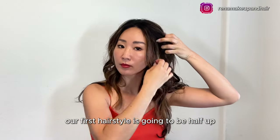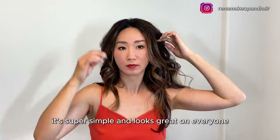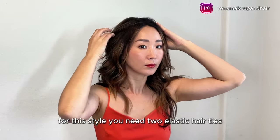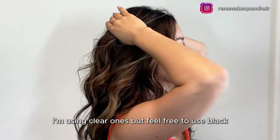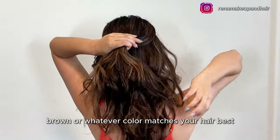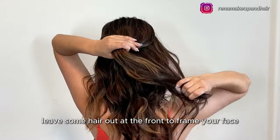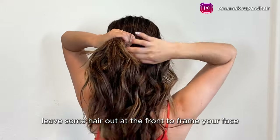Our first hairstyle is going to be a half up half down look. It's super simple and looks great on everyone. For this style you need two elastic hair ties — I'm using clear ones, but feel free to use black, brown, or whatever color matches your hair best.